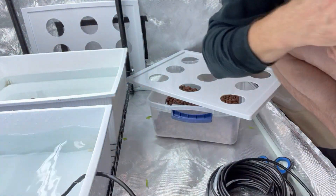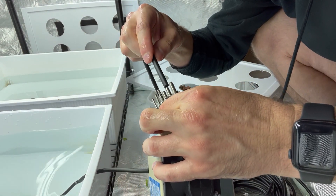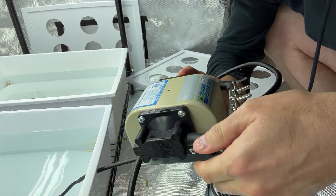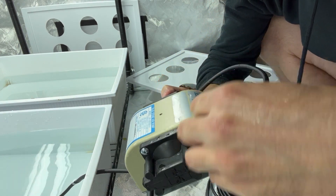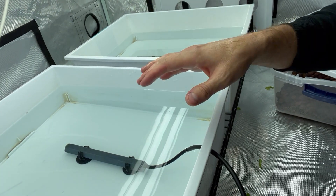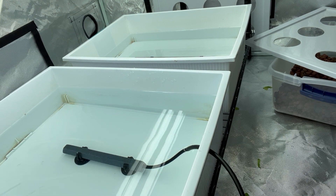I drop it right into the aerator stone and get it tightened in. Then here's the air pump — just want to make sure there's no water — and I drop it right in. These are all open right now; I'll close them as soon as I turn the air pump on. Let me position the camera so you can see what happens, and I'll go ahead and turn the pump on now.